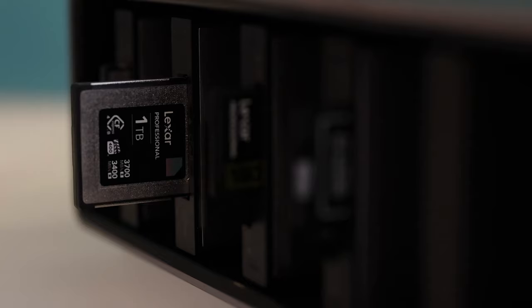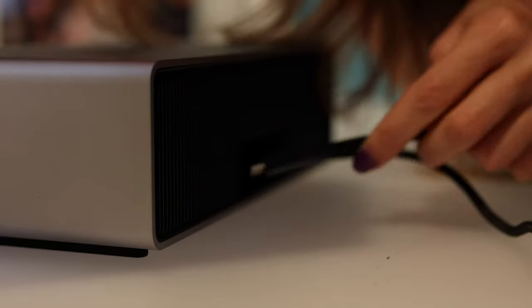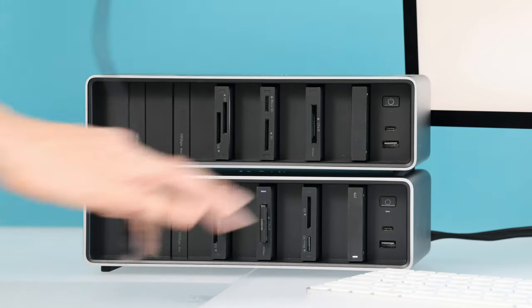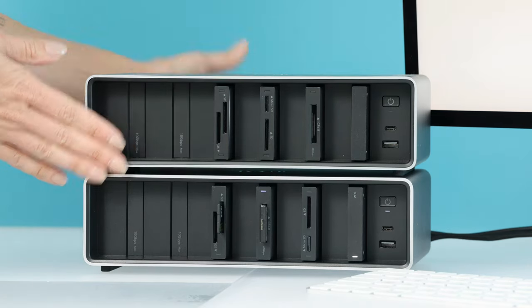It has Thunderbolt 4, so lightning fast — you're going to be able to work right off these drives. You can daisy chain up to six of these Lexar Professional Workflow Series units, so that's six units, six bays each — 36 customizable ports that you can use.